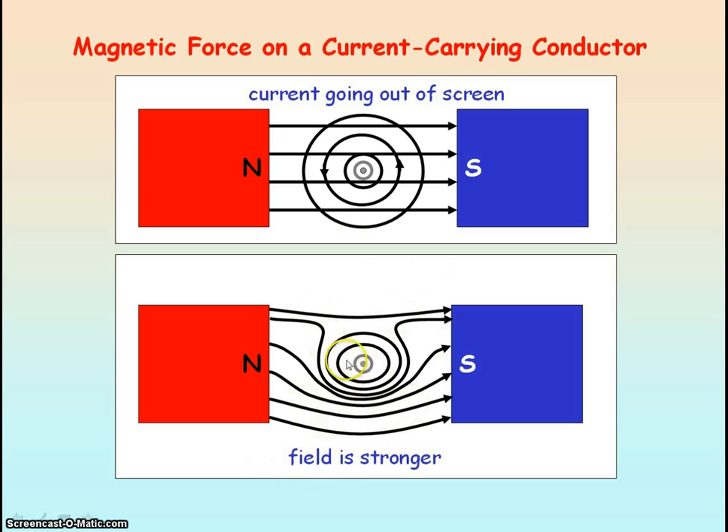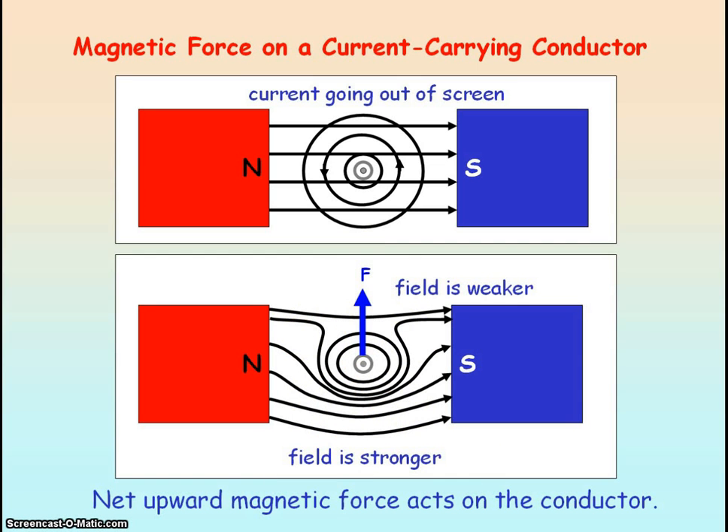Above the current-carrying conductor, you can see the concentration of field lines is less, so the field is weaker. As the magnetic field is stronger below the current-carrying conductor, you then get a net upward magnetic force acting on the conductor.